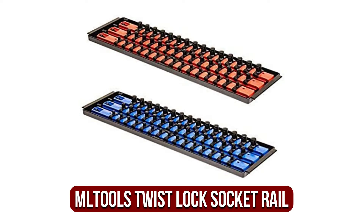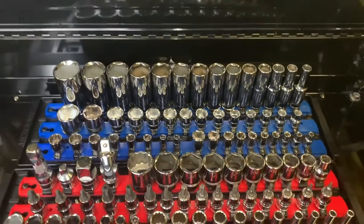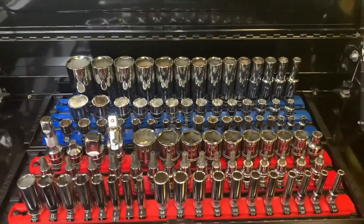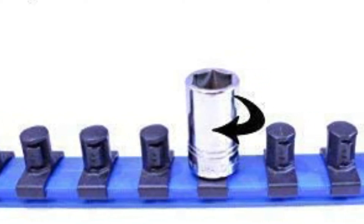The fifth product on our list is the Multools Twist Lock Socket Rail. The Multools package includes two rail organizer sets, each of which can hold 45 sockets. It works with 3x8, 1x4, and 1x2-inch sockets. Each tray has three rails, each of which can accommodate 15 clips.